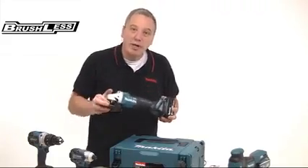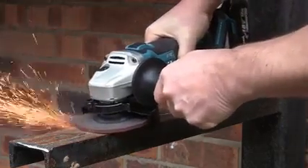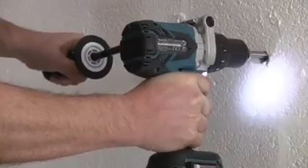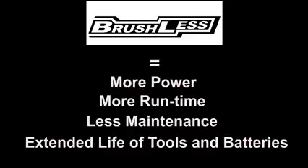This brushless technology makes a real difference to these tools. As well as improving productivity, it minimizes maintenance and increases both the battery life and the overall life of the tool. Being Makita, these are professional quality tools built to the highest standards. I'm Alan Holtham — until next time, bye-bye for now.